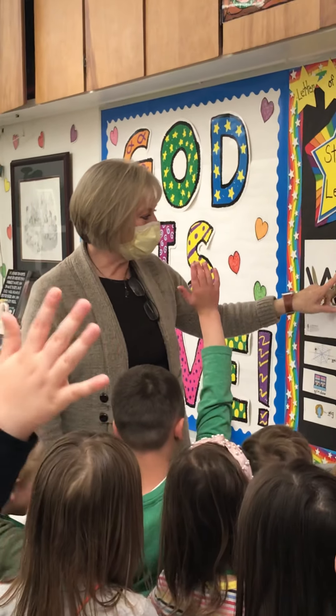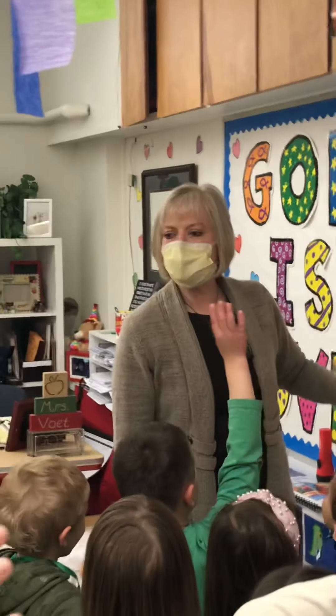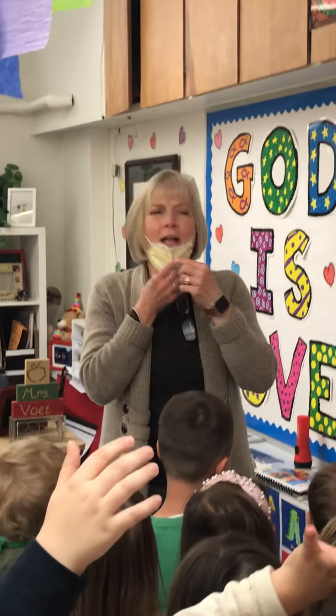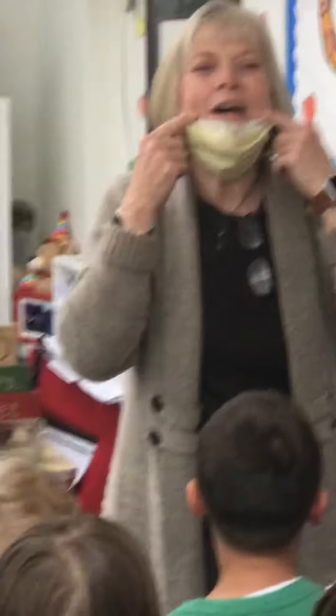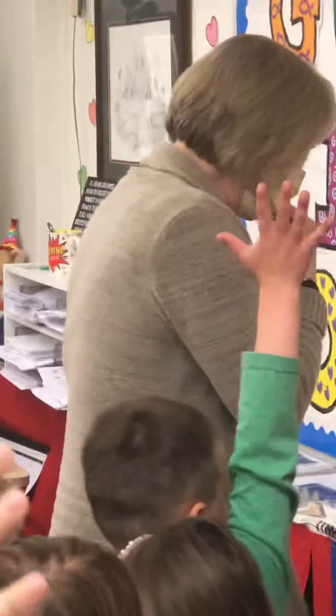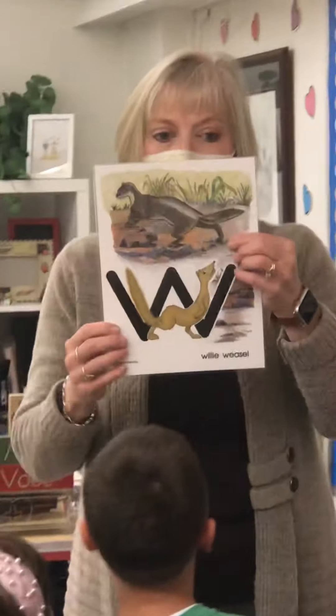This animal is going to help you remember. This is a weasel. Can you say weasel? W. Weasel. When you say weasel, your mouth goes like this. W. Weasel. Now let me show you a picture of a real live weasel. This is what a weasel looks like.